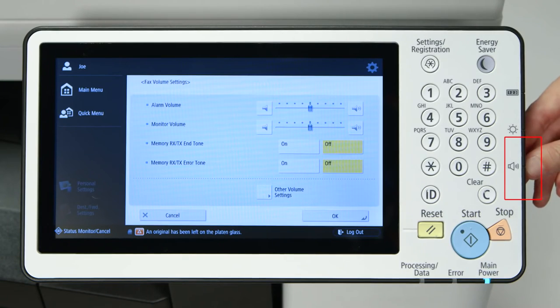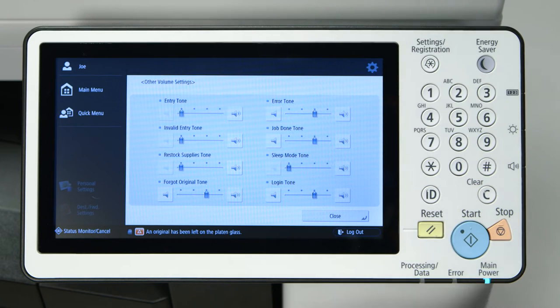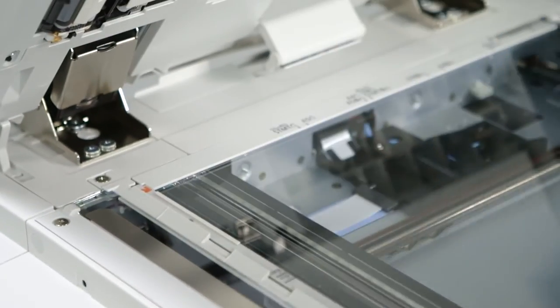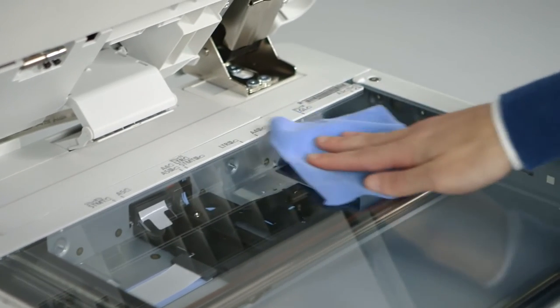The volume of this tone is adjustable by pressing the volume button on the side of the control panel. The device also comes standard with a cleaning cloth to help keep the platen glass clean for improved copy quality.